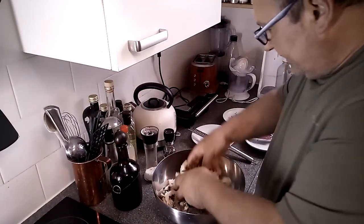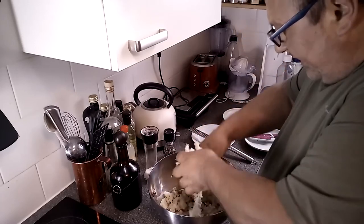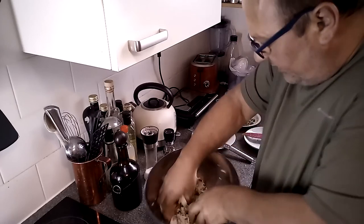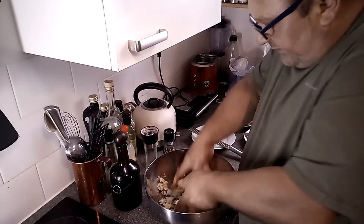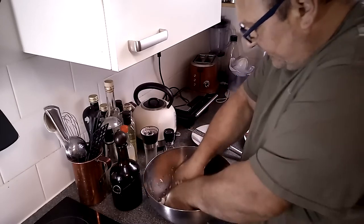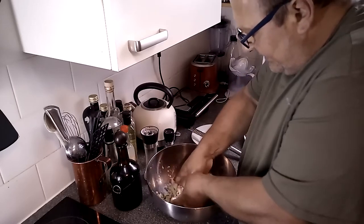And now, with our nice hands, we're gonna mix this all, so the bread absorbs and it will get one masa and we'll have the same taste as the fish. So, nicely all mixed together.